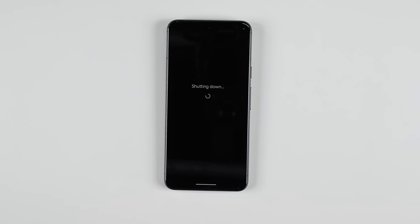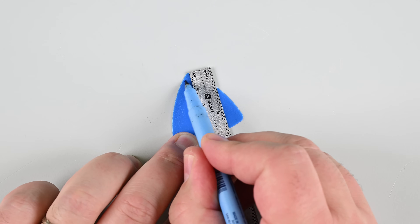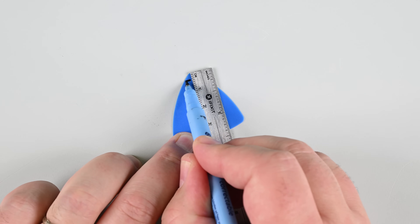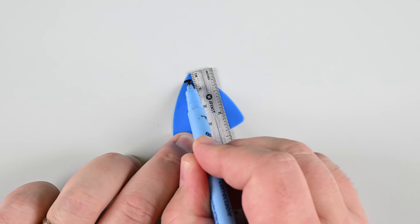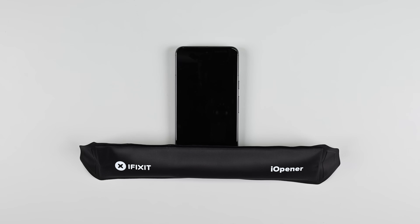Now we're going to separate the screen from the frame using opening picks. Be careful — if you insert them too far, you can damage your device. To prevent this, measure three millimeters from the tip of your pick and mark it with a permanent marker. Heat an eye-opener and lay it along the bottom edge of the screen for about two minutes. If you don't have an eye-opener, a hairdryer, heat gun, or even a hot plate will work, but be careful not to overheat the screen or battery.